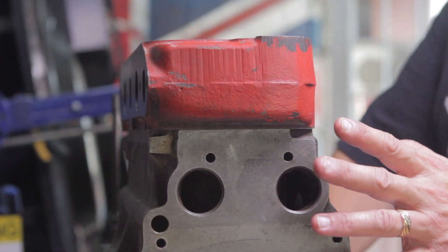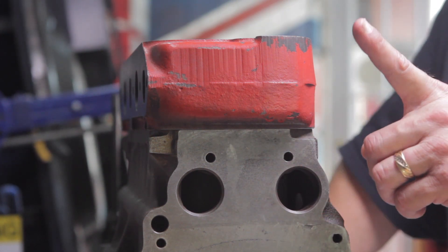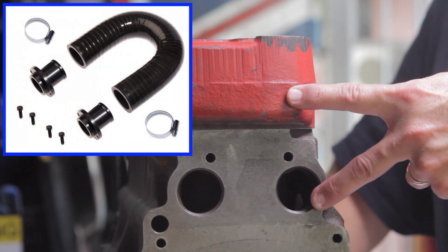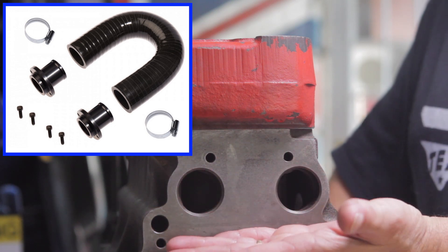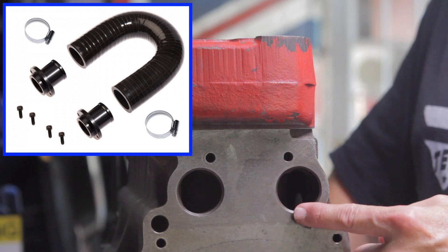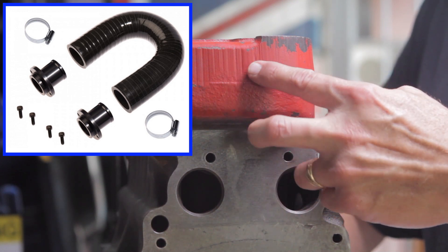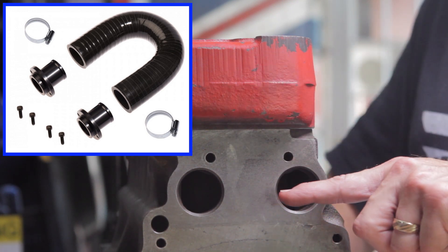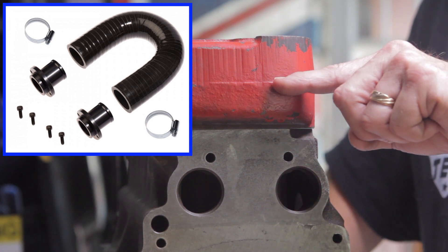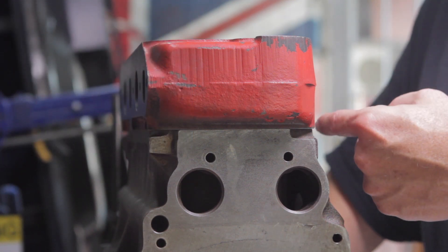Of the various dry decking options available to me, all of them except for Option A utilize the MED dry decking kit. Unfortunately I don't have that kit here to show you, but it includes two fittings — one for this plug and one for a machine surface here — and a U-shaped hose that transfers coolant from the engine block back up into the cylinder head, which then goes back out through the system: thermostat, radiator, water pump.